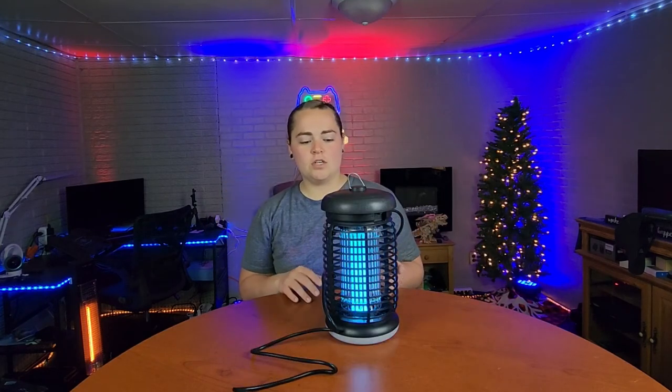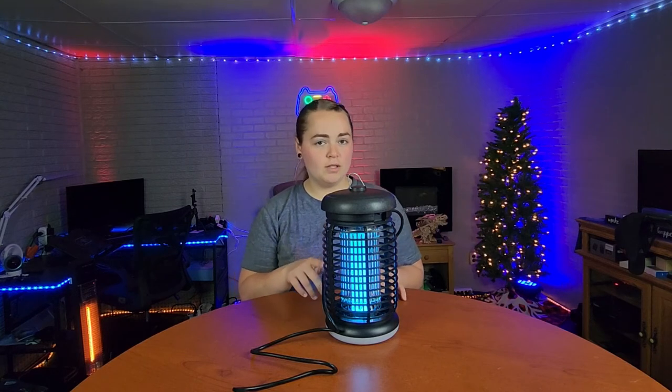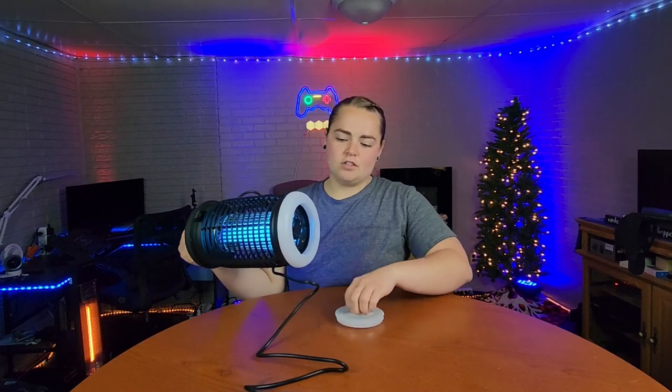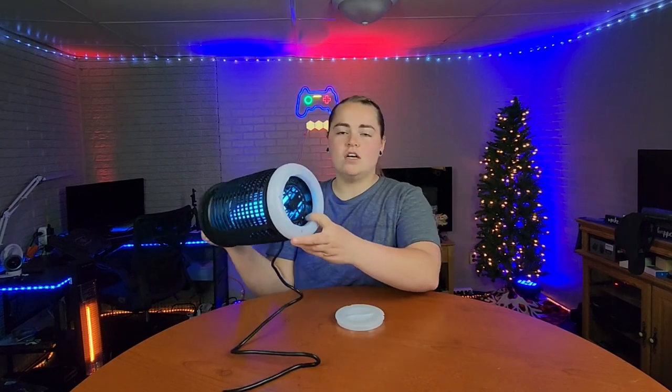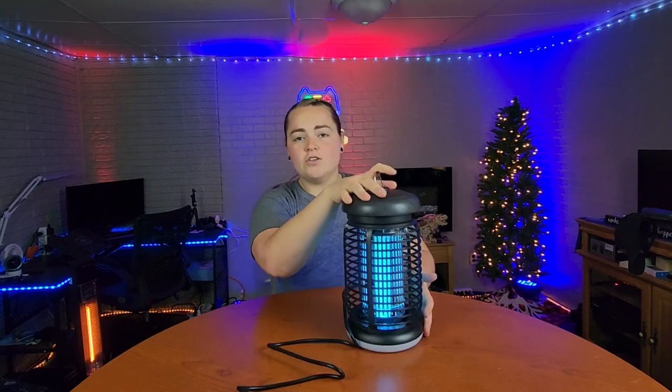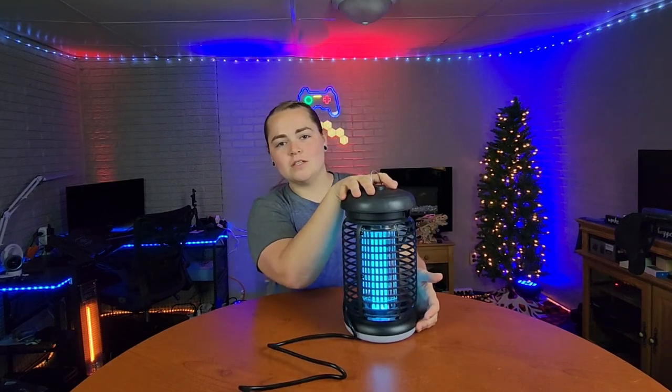Eventually as time goes on, you are going to have to replace the bulb on the inside. To get to that bulb, twist off the tray and then undo this screw and this will pop off and you're able to replace the light bulb. So let's go ahead and get this hung up and see how well it works.